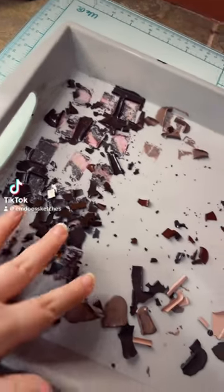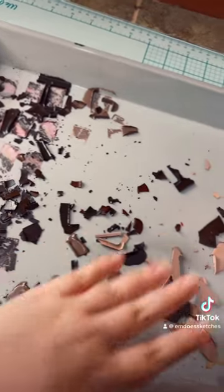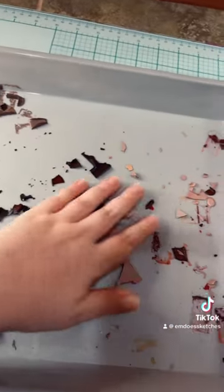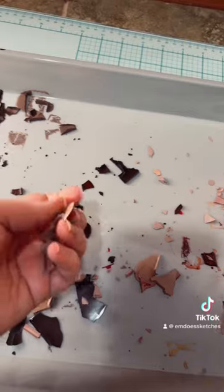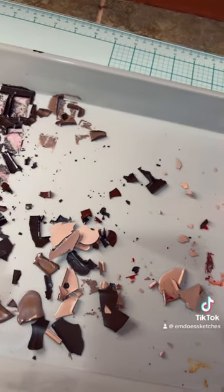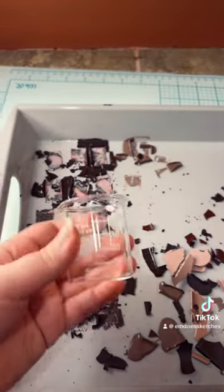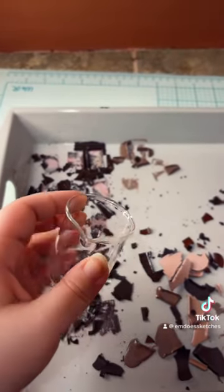I just finished removing a bunch of paint pans from this tray, but there are all these little scraps of watercolor paint left over and I don't want to waste them. So we're going to do a little bit of an experiment — my idea is to put all the scraps into this little beaker.